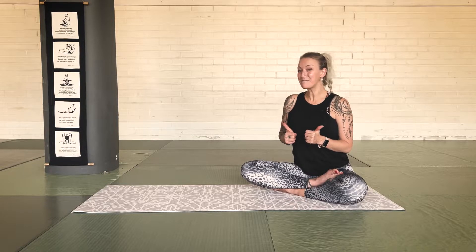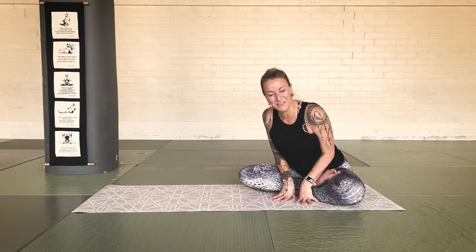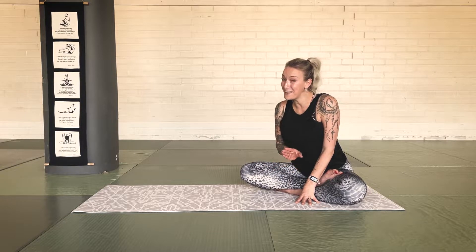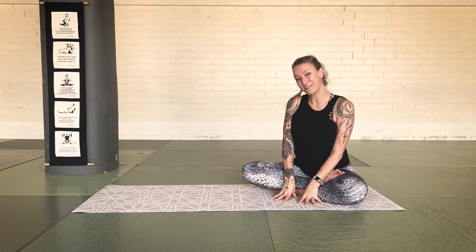Give me a thumbs up if you enjoyed, and feel free to donate a little something if you do love hanging out — by hanging out, of course, I mean practicing yoga with me. Anyhow, we're gonna get started. So roll out your little mat and let's hop on it.